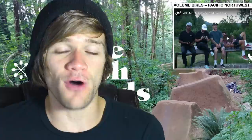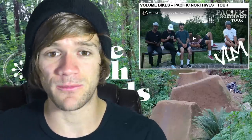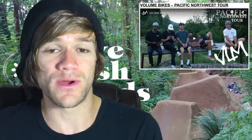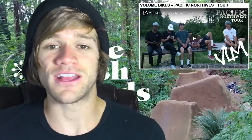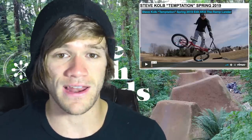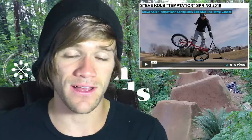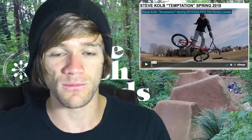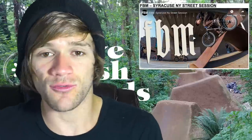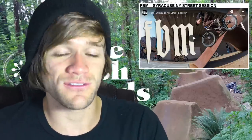Then we've got Volume's Pacific Northwest tour video featuring Brock Rayford, Billy Perry, and Demarcus Paul, with everything from skate parks to street to setups in parking lots at bike shops to an indoor skate park. After that, we've got the craziness that is Steve Kolb set to a Godsmack song — if you've ever seen his riding, you know it's unlike anything you've ever seen, both creative-wise, skate park-wise, flatland-wise, and everything in between. It's totally within his own realm. Then after that, we've got FBM riding Syracuse, New York — that east coast grimy street spot stuff with tons of variation.